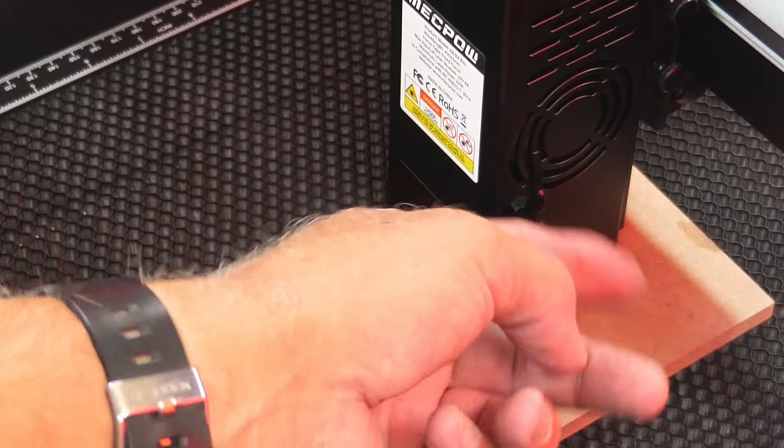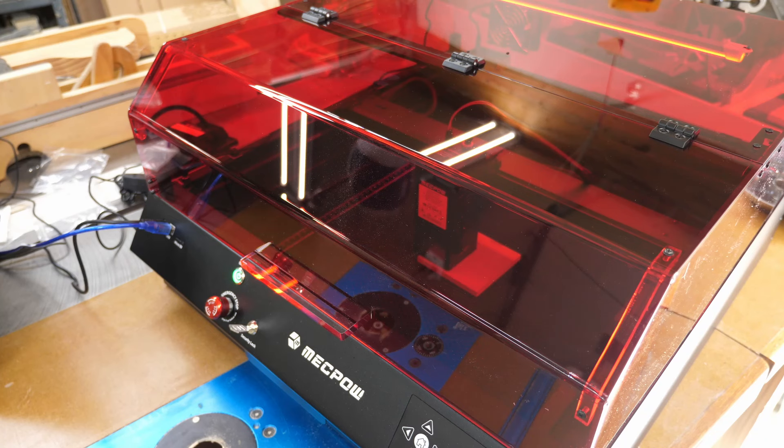One thing you cannot do is frame your project with the lid open - I don't like that, because I like to be able to frame and move my workpiece if needed. That does not work here. The good point is that when you open the cover the laser stops immediately. I have framed this with a little piece of MDF and we're going to do a cat silhouette on it.